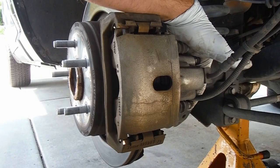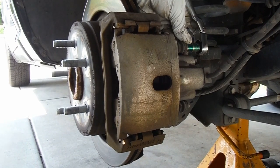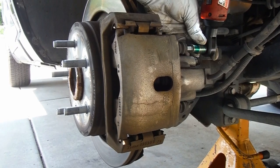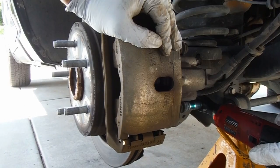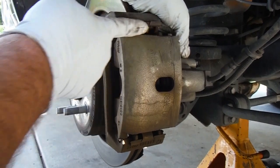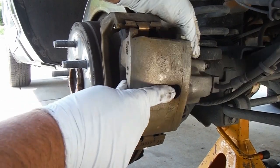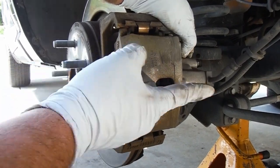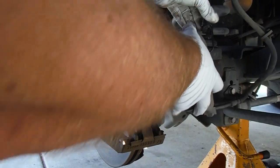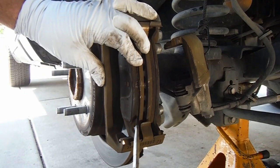Now we can loosen and remove these two slide pin bolts. A 10mm socket is what I'm using here with this long handle flex head wrench. You might want to keep one hand on here because of these abutment clips or springs — they're pushing the caliper outward. Also you'll notice that this one rotates this direction and it's got a little notch down here in the bottom, which is opposite on the other side. Pull these calipers off — you don't want to just let it drop by the brake line. I'm going to hang it up here on the coil spring using just a little rope with some hooks in it to keep that out of the way. Then we can pull out the old pads.